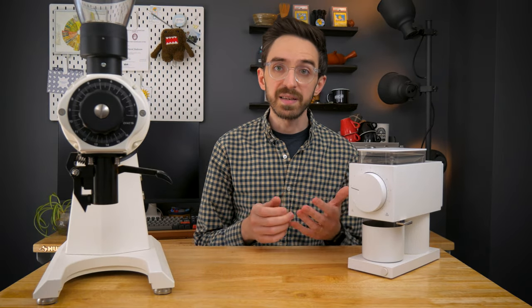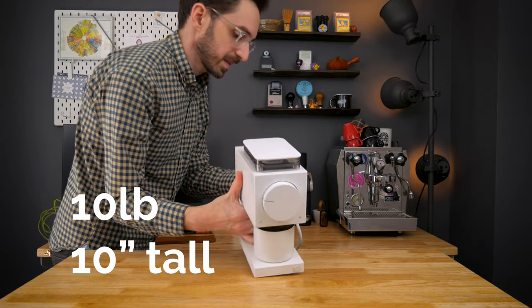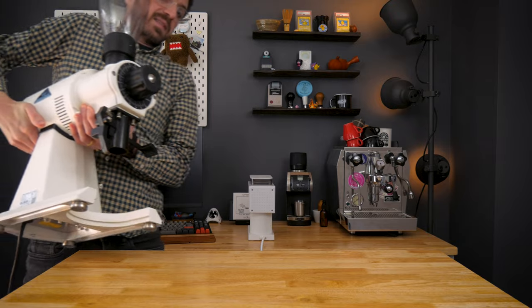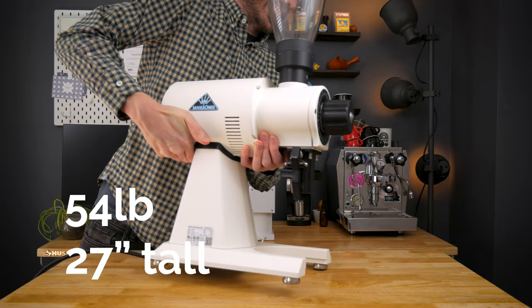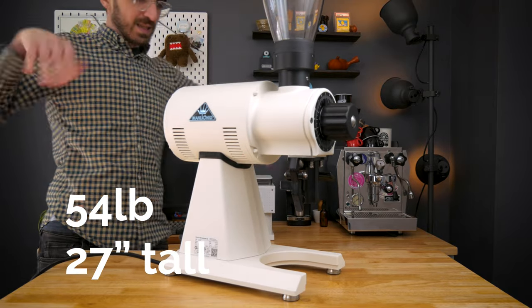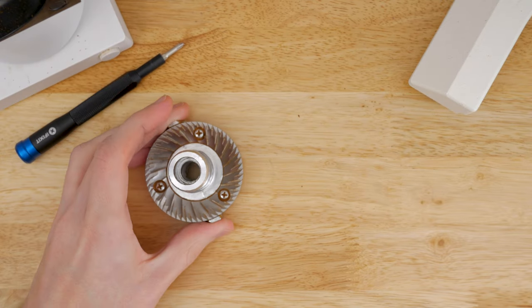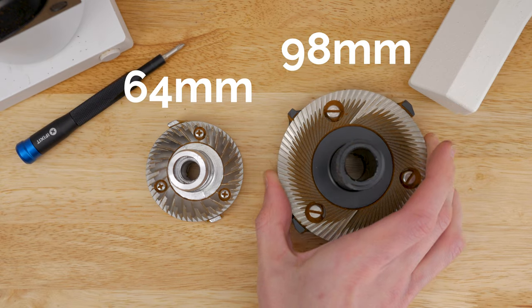First is size. The Ode is about 10 pounds and 10 inches tall, while the EK — and this is actually the short version of the EK — is over 50 pounds and 27 inches tall. There's also a significant difference between the size of each grinder's burr sets, with the Ode's at 64 millimeters and the Mahlkönig's at 98.